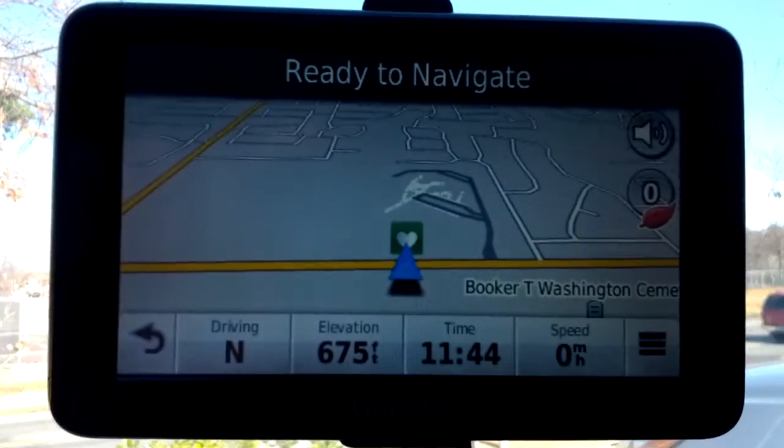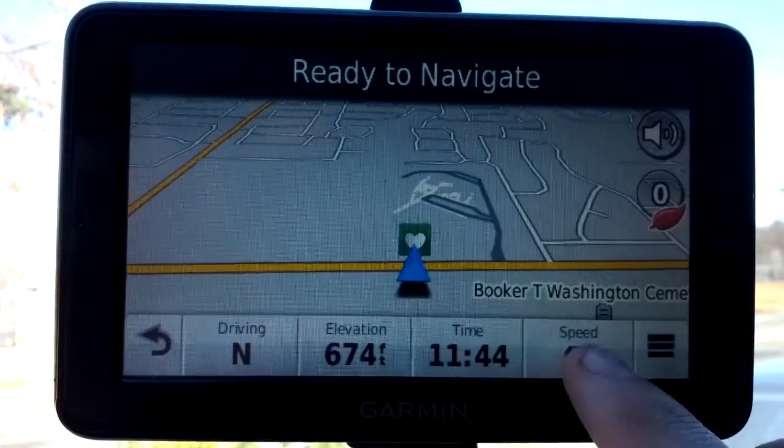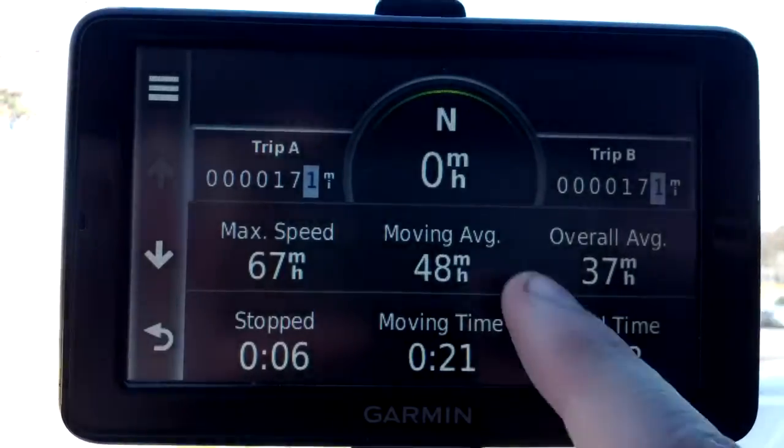I apologize for being so dark here — it's kind of a bright day. Tap on the speedometer to bring up the dashboard.